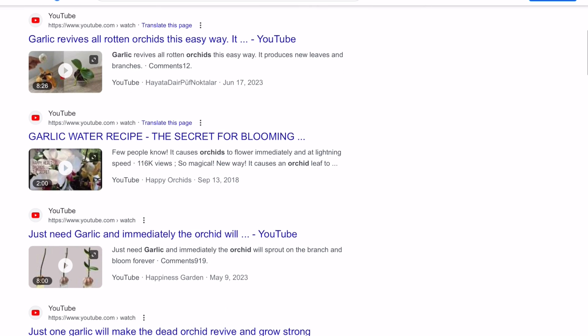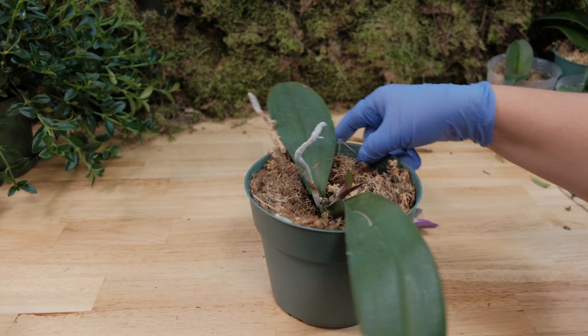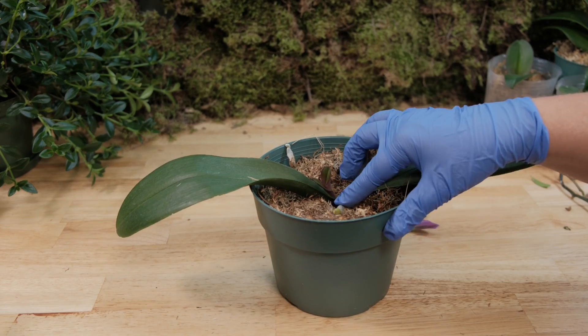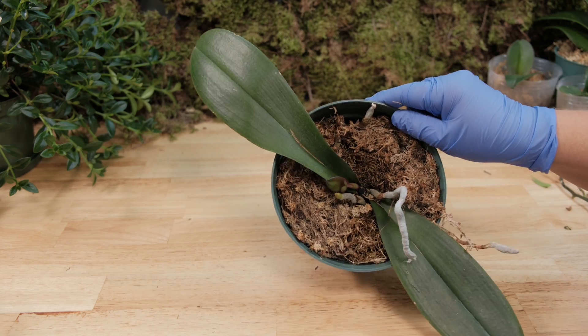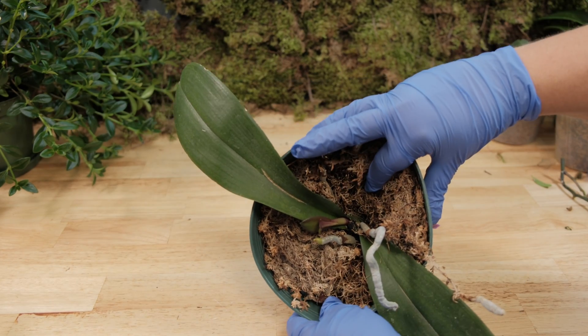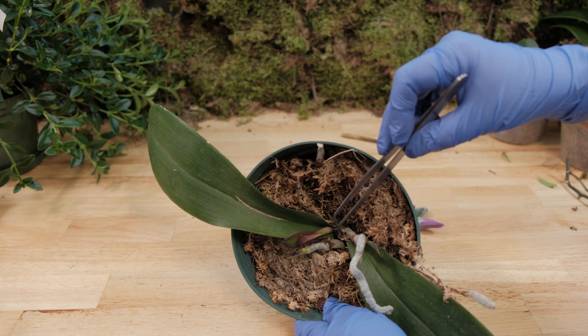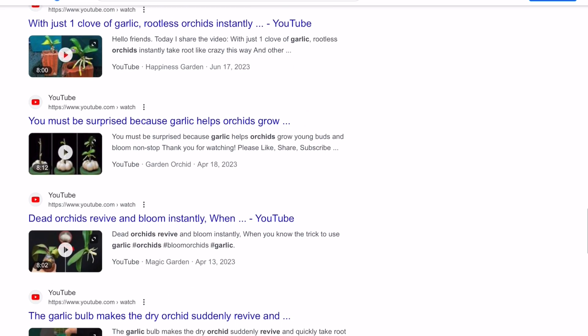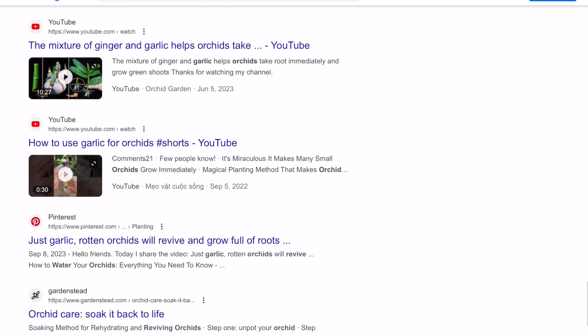I deeply doubt that this process of vegetative cloning can begin under such unnatural conditions. But how are these creators managing to deceive us, showing us such amazing growth results of such young orchids? I took my superglue, but I don't really want to tear my young keiki orchid from the mother plant and glue it onto a peduncle to create a fake video. It takes a lot of time for such a young orchid to grow and develop, so I'm abandoning this idea and going to carefully analyze these fake videos.